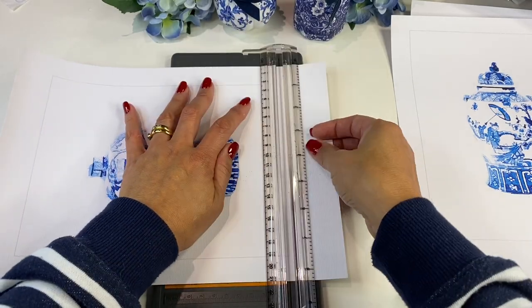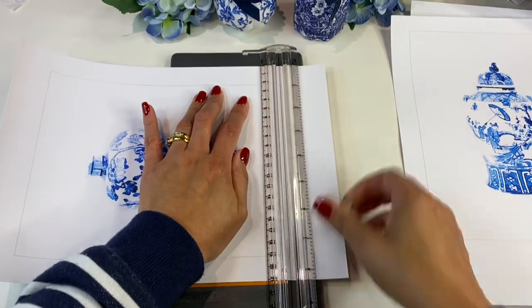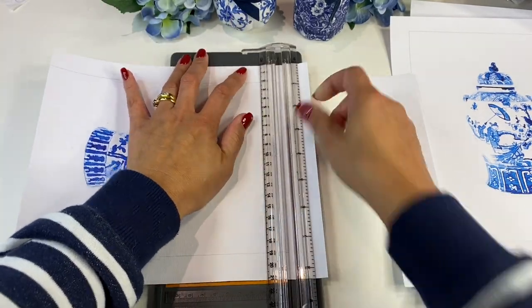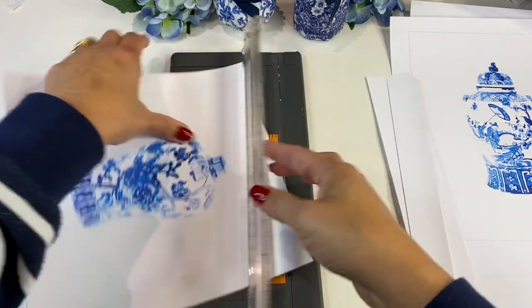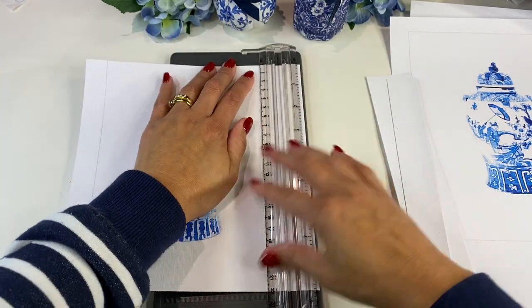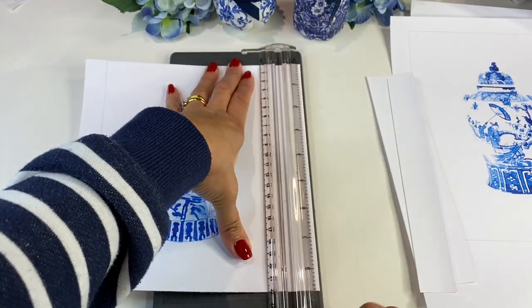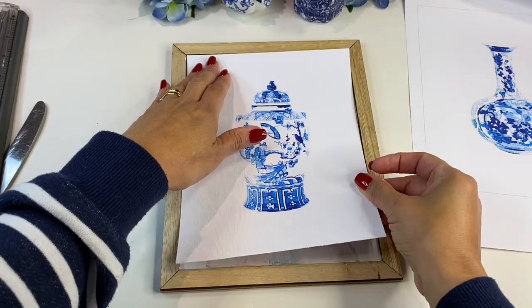To print off the chinoiserie ginger jar downloadable printables I just cut down some of this 12 by 12 white linen cardstock that I had in my craft room to a size that fit into my printer. I also measured the inside of the picture frame and then created the size of the downloadable printable to the size of the insert.